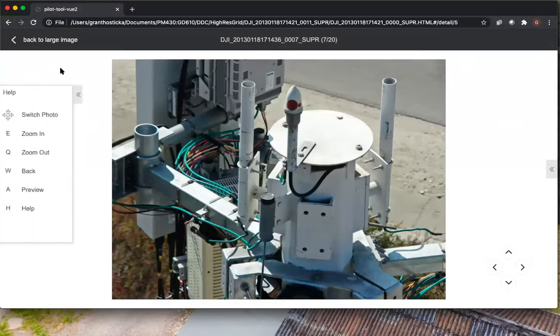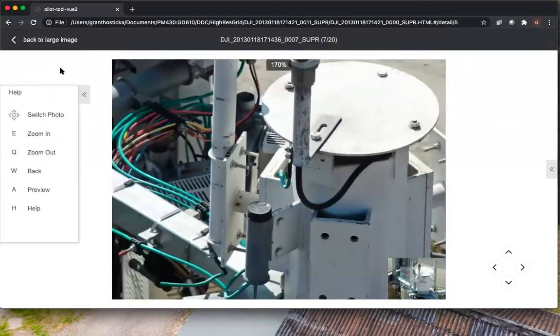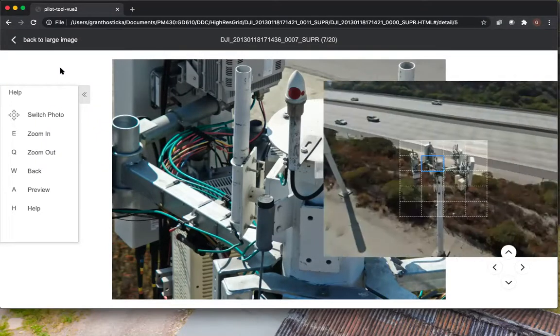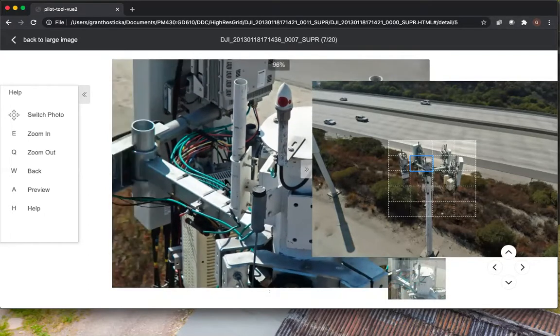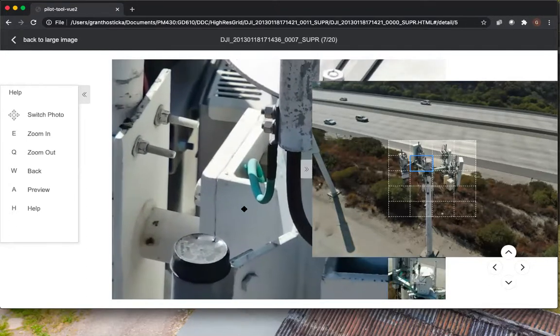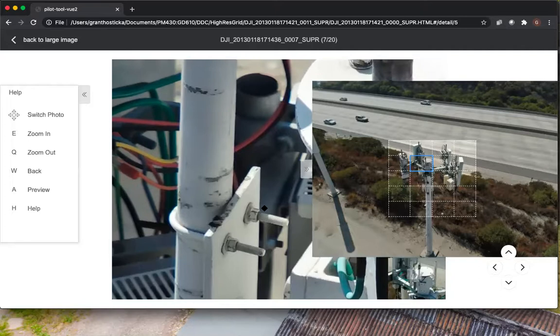That's just the H key — I like to use the keyboard shortcuts. E zooms in, Q zooms out, W goes back to the main screen. What's really nice is the A key on the preview side — you can see exactly where you're looking on the tower in regards to the selected photo. You can also drag around. Zooming in at the top left side here, you can see exactly where that photo is located on the tower.